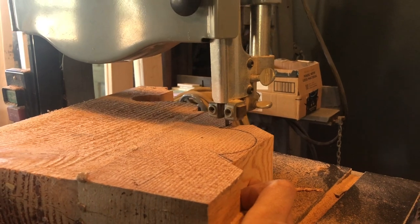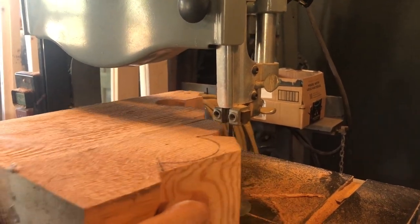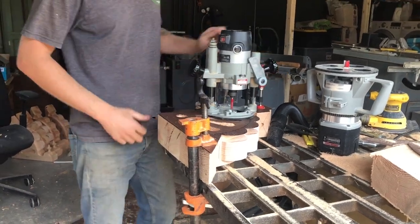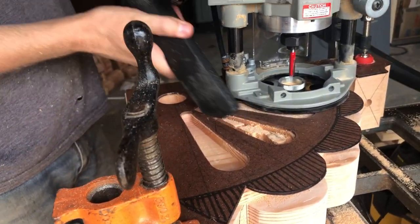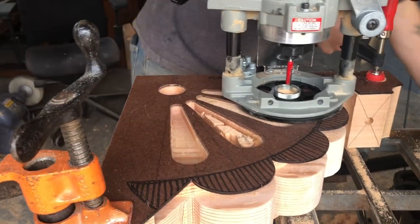I have 12 corbels to make for the front porch, and we're also going to be doing some sort of fancy Victorian look across the top. We're kind of going for an ornate Victorian-ish porch — I'll talk about the details when I end up doing it.